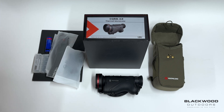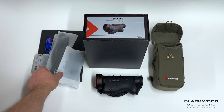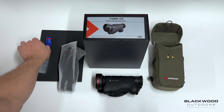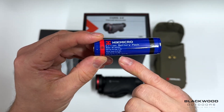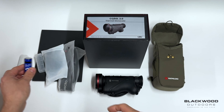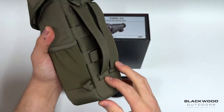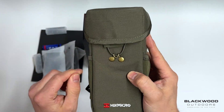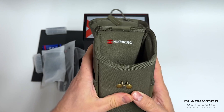So the CQ50L — in the box you have an instruction manual, a strap for your padded carry case, a strap for the unit, a neck strap, and two batteries. This is the new 21700 battery, a 5.5 amp hour capacity — much larger, wider diameter, bigger overall, giving you extended runtime. You also get this new padded carry case with two straps on the back, a pouch either side, and an elasticated loop which goes onto a brass hook.